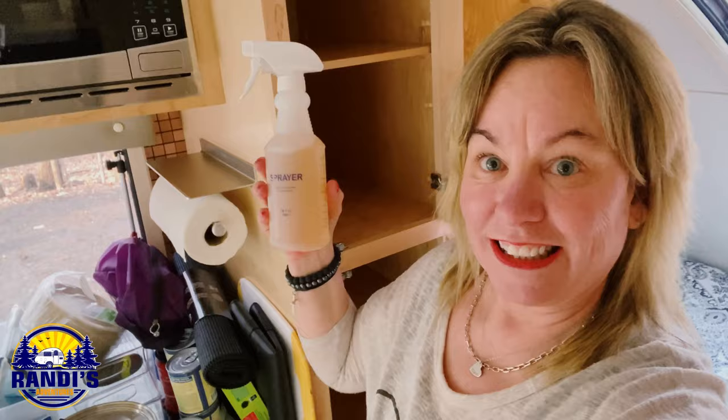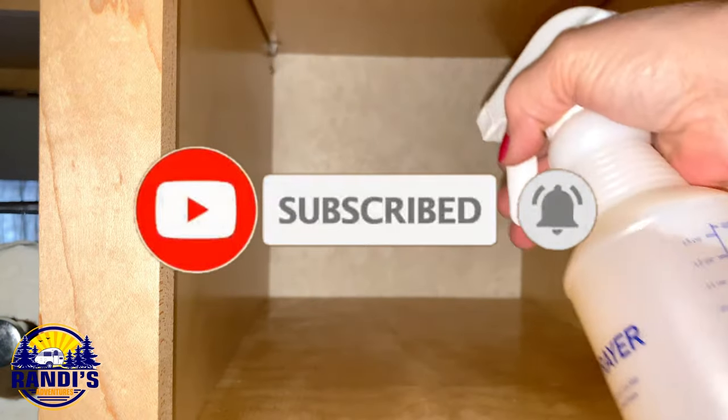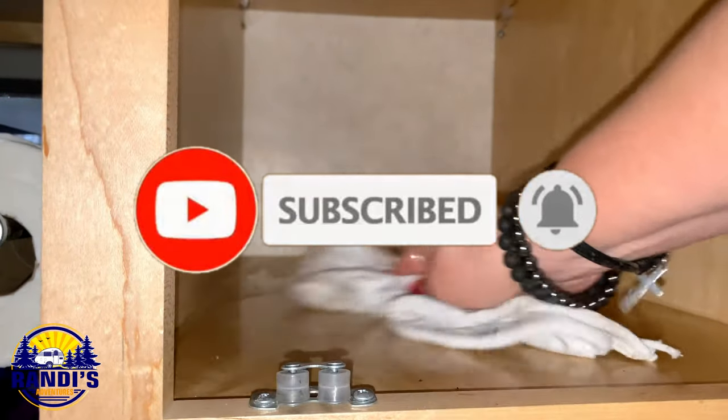Next we need to wipe down the shelves, and for this I'm going to use my secret cleaning solution. Stay tuned for next week's video when I reveal my magic cleaner, because it will make cleaning your RV a breeze.